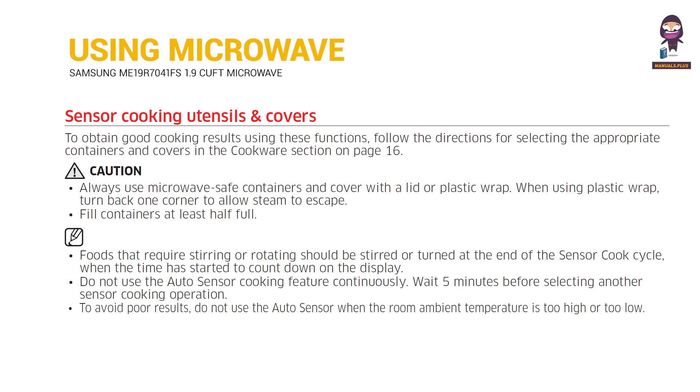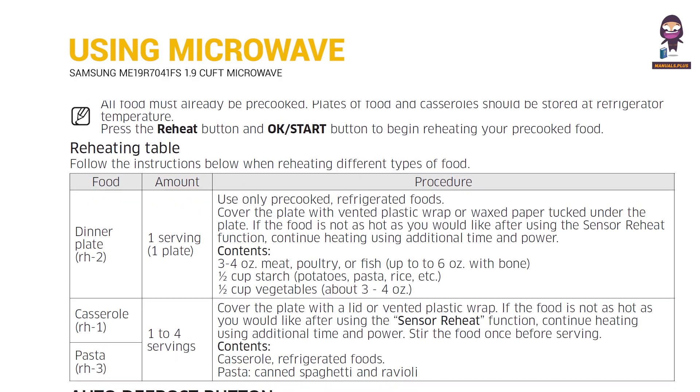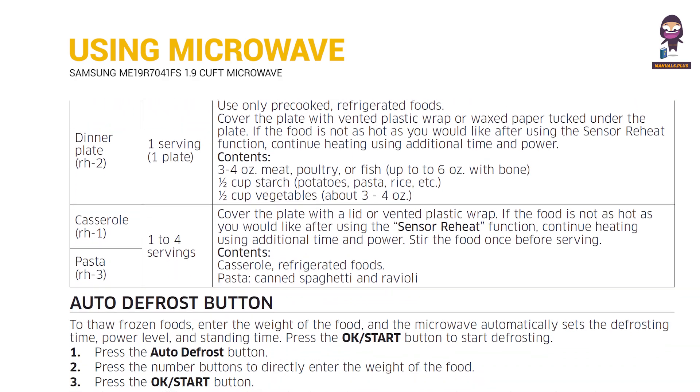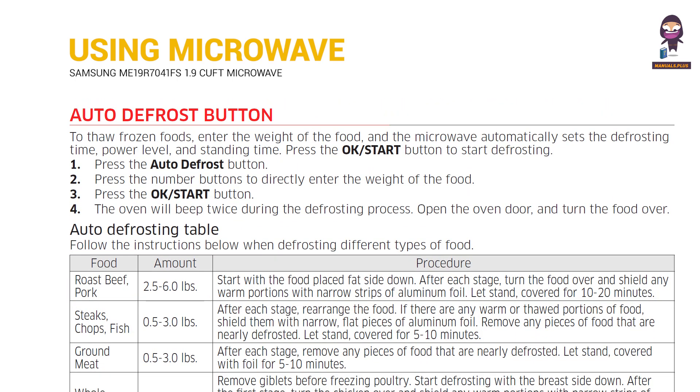Sensor Cooking Utensils and Covers. Reheat Button. Auto Defrost Button.